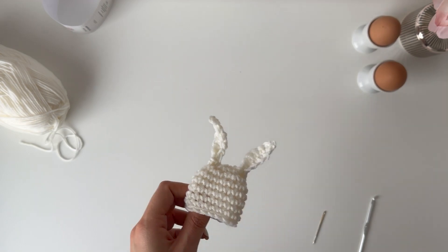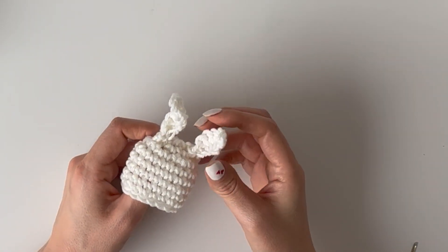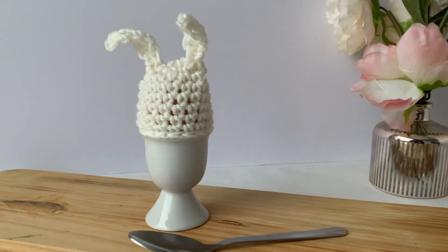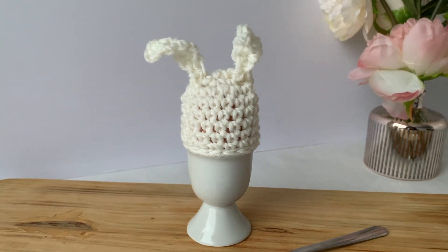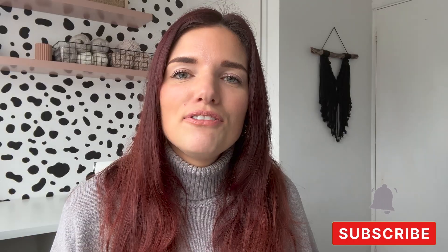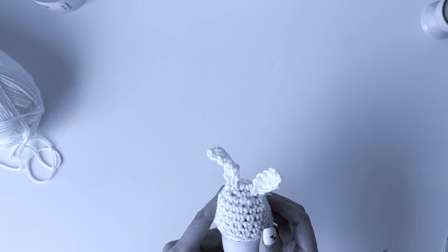Oh my gosh, I love, love, love this! The moment of truth — let's put it on our egg. It's so adorable. I'm so glad that I made this and I really hope that you enjoyed making yours. It is so lovely for your table decor, and it's such a lovely thing to make for yourself or for a friend. If you liked this, please like this video — you might enjoy this other video here too. I'll see you in the next one! Imagine these on your Easter table or your Easter breakfast!